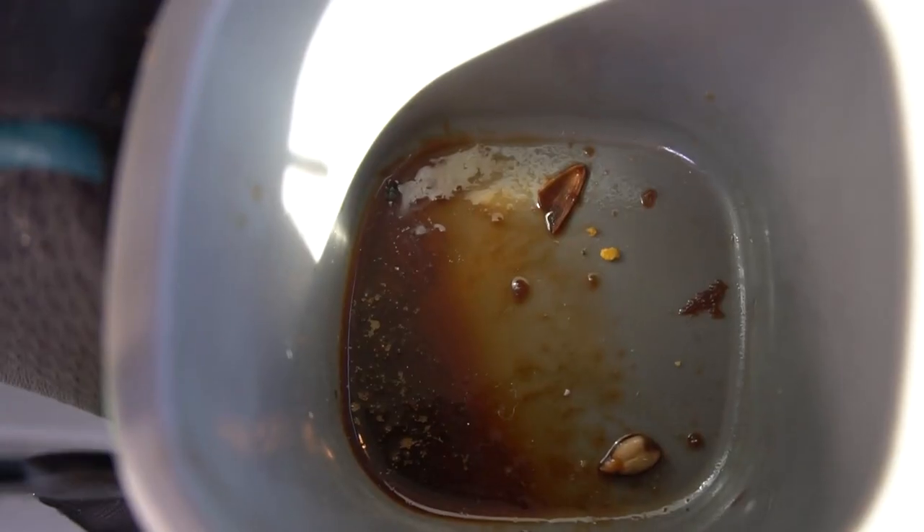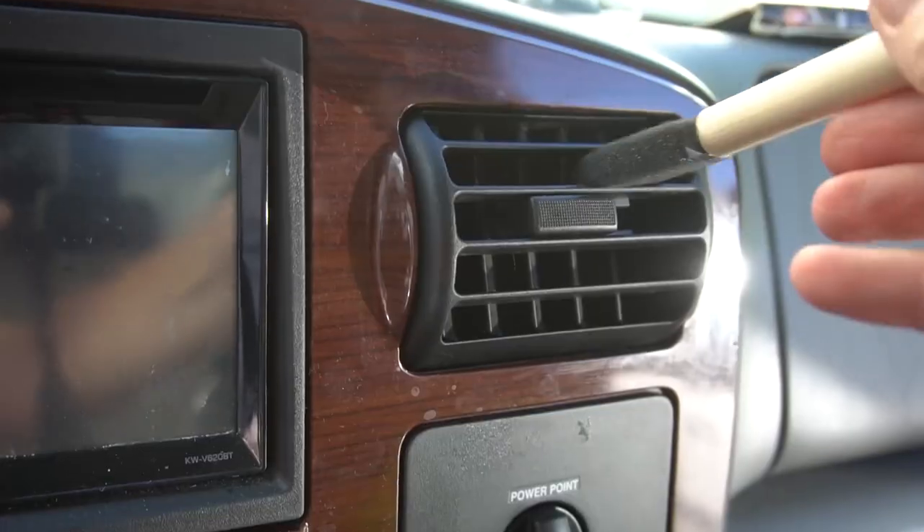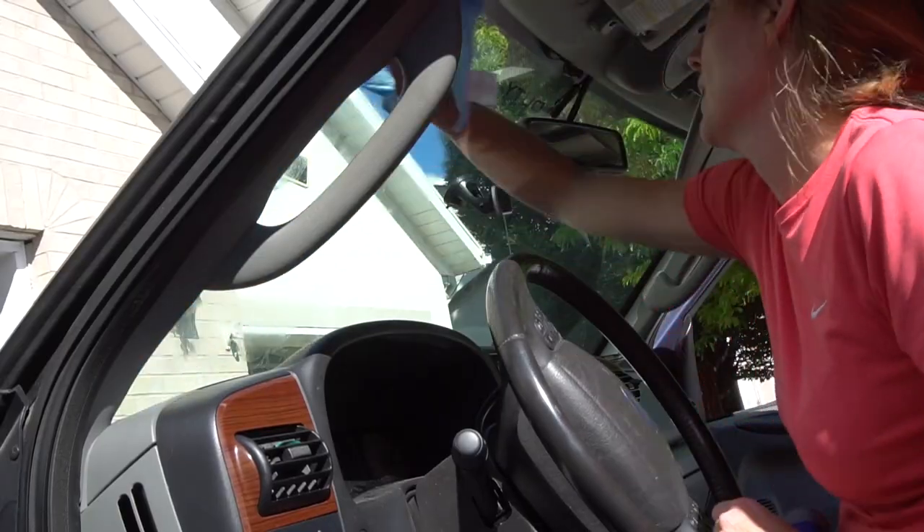Cars can get messy fast, especially if you have kids. Watch this video for easy hacks from the Dollar Tree to keep your car clean and organized.